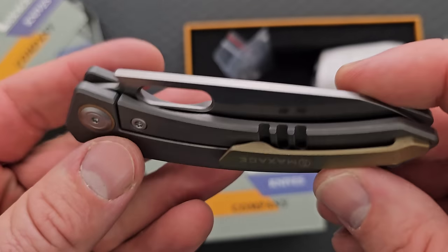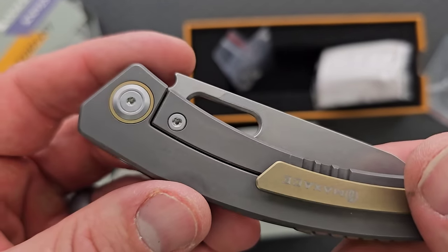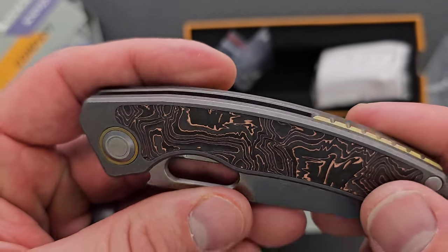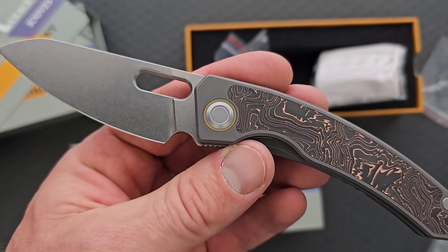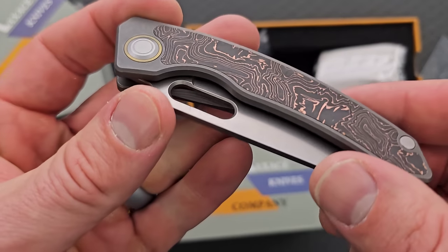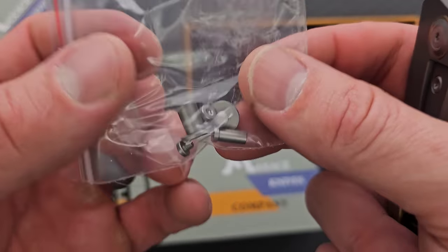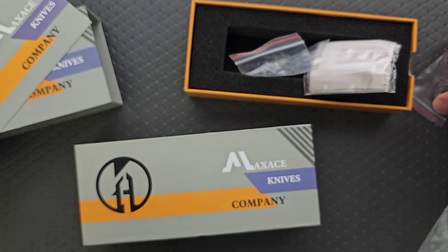I'm so glad they decided to do a version of these in M390. The weirdest thing about this is the contrast with the brass pivot collar, pocket clip, and backspacer — that is so weird with the copper carbon fiber. It's such a weird combination; I wish they had done blue. But honestly, for the price, it's just not something I can complain about. I am so happy to have a Black Mirror back — that is just really cool. The bonus with Maxace knives is you always get additional hardware, and that's just awesome.